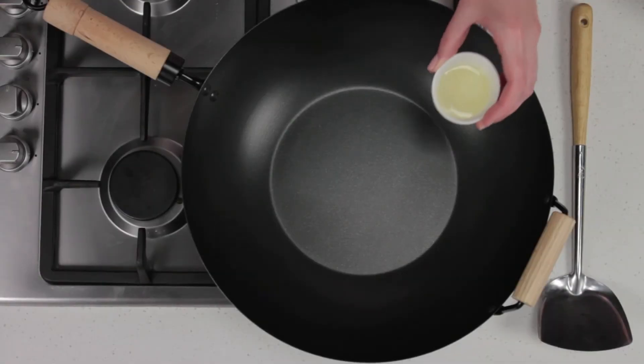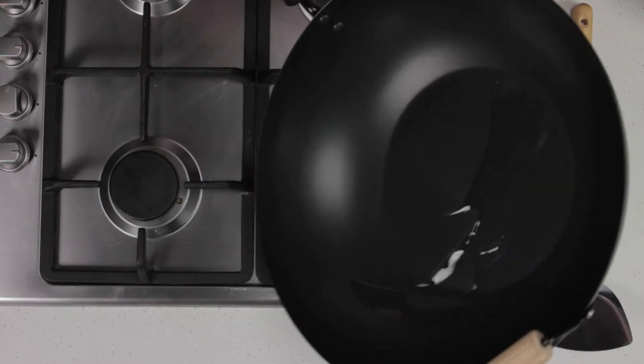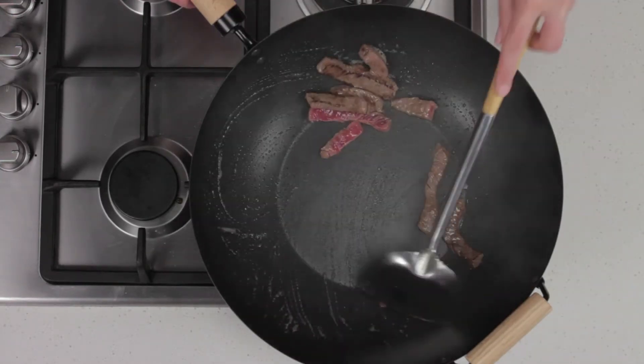Heat your wok over high heat before adding oil. Swirl the wok to coat in the oil. Add the meat in batches and keep it moving around the wok until it's browned all over.